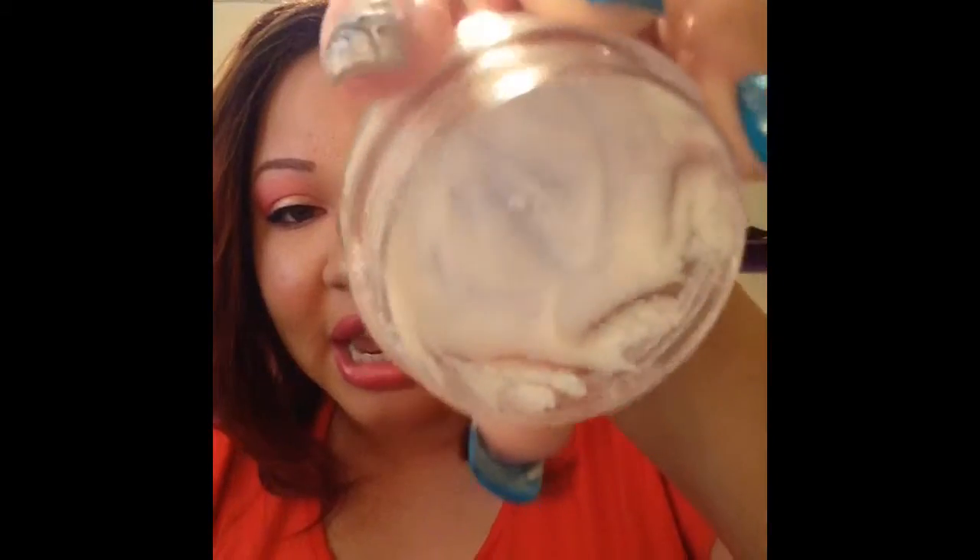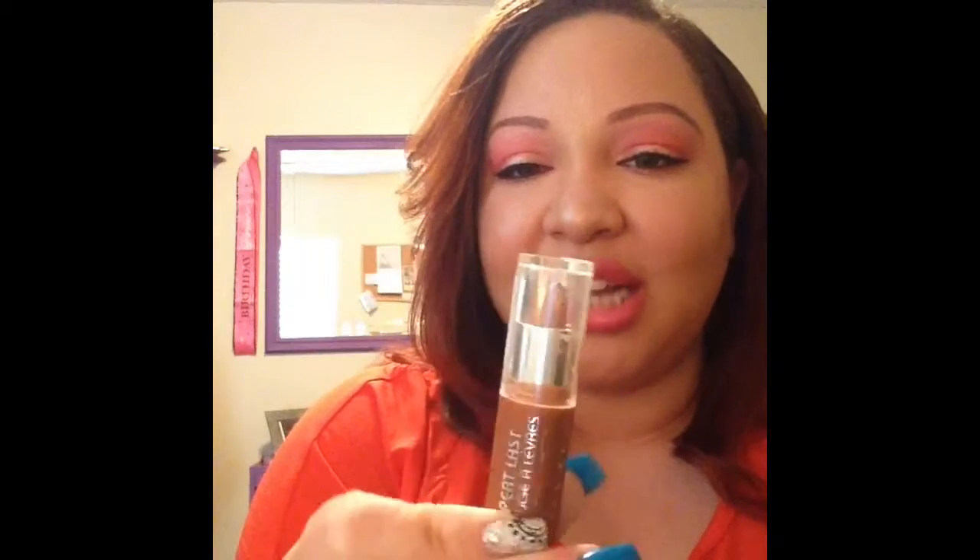I went through this lip scrub by Oh My Patch — this is the Oh Peaches sugar lip scrub. If you guys follow me on Snapchat you already know about this. This is the best sugar lip scrub I have ever ever used. I have scraped this thing until I cannot scrape it anymore. I got another one in my Ipsy bag that I didn't really like, so I'm definitely going to repurchase this one.